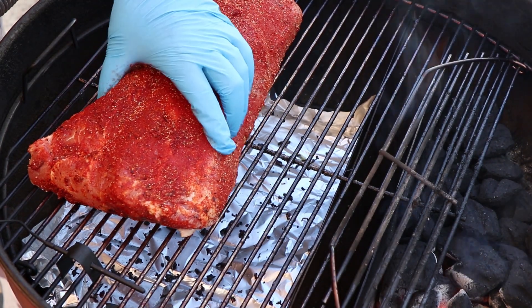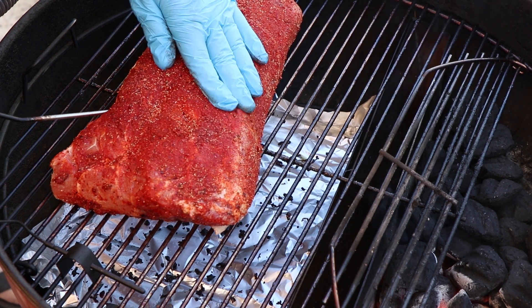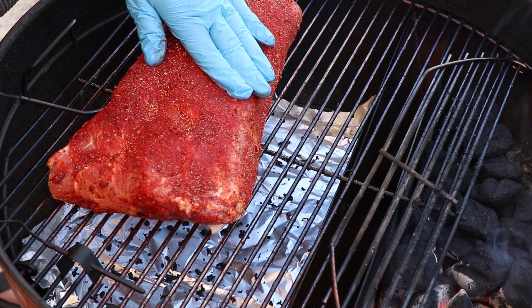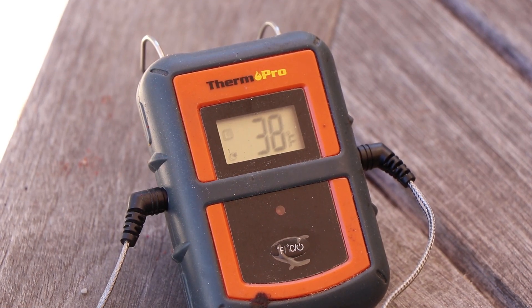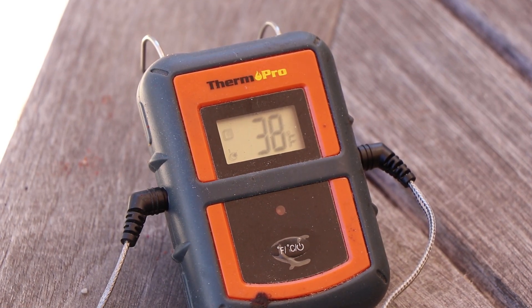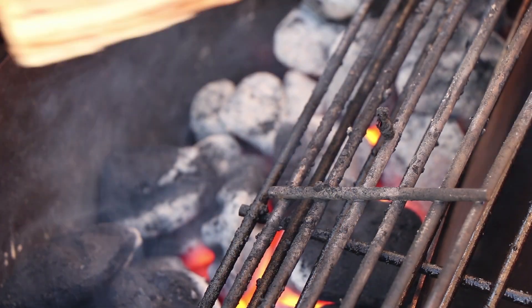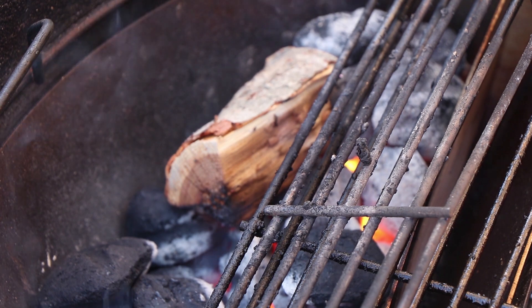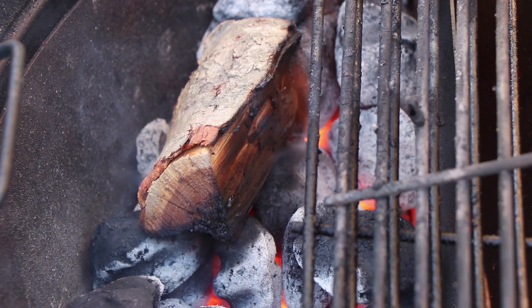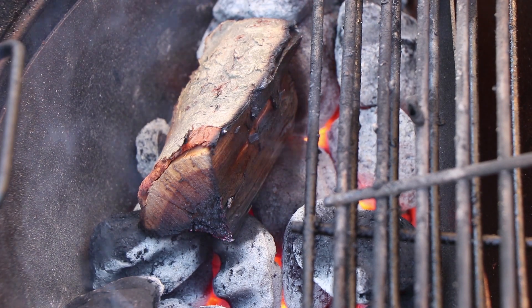We're going to get our temperature probe in right about here. Our meat probe is in a good position — it's showing 38 degrees internal, which is perfect. This came right out of the refrigerator. So now let's get some chunks of peach wood on here and get her smoking. Start with a chunk right over here. We'll let that catch before we put our lid on. Our peach wood chunk is catching — time to get the lid on and start smoking.